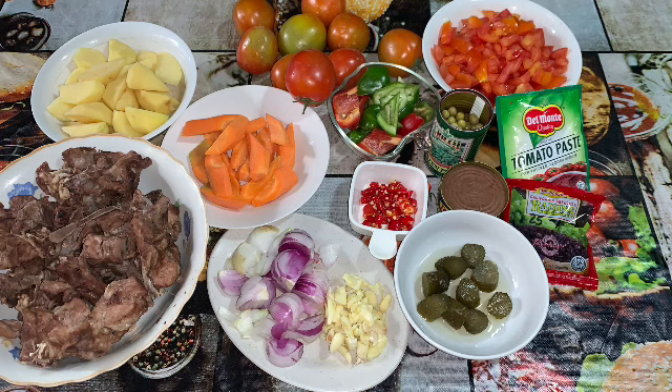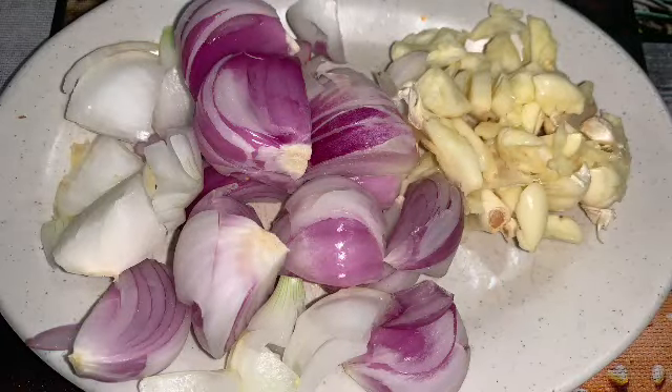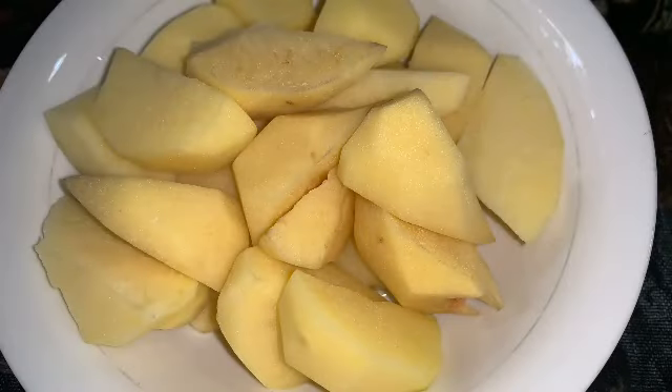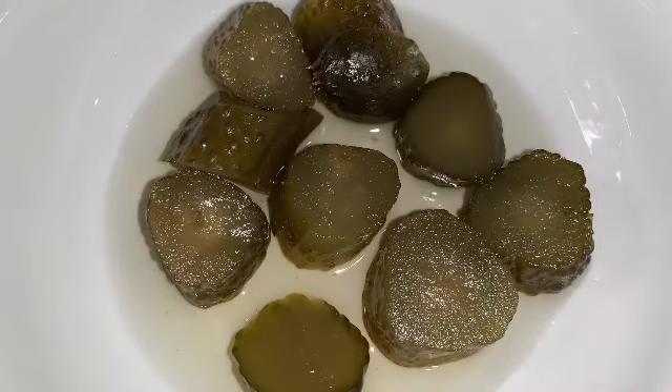Isang magandang umaga, gabi, or hapon sa inyong lahat! Tayo po ay magluluto na naman ng isang punong-puno ng pagmamahal at sarap na pagkain — this is the spare ribs caldereta in real tomatoes.